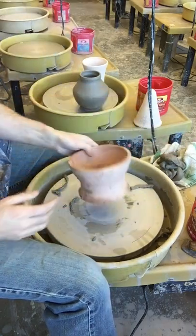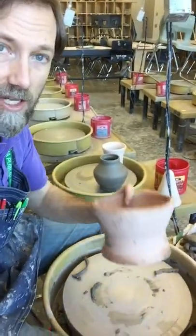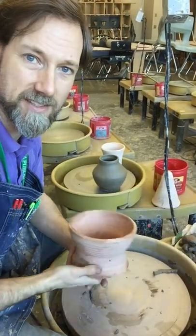These are only for level two and above. That is how to trim using a chuck in level two. Thanks so much, bye-bye.